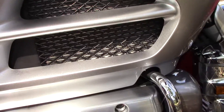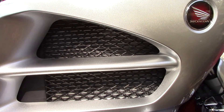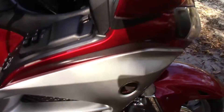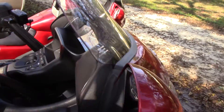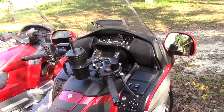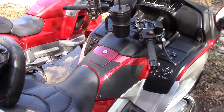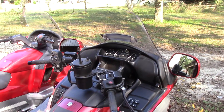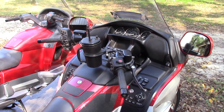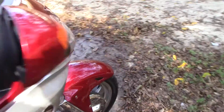This GL1800 2012 has got a radiator on this side and one on the other side — two radiators, each with a fan. The first day I rode it, it was hot and I was riding in the Lake City area. I'm sitting at a traffic light and all of a sudden I thought, what the hell is that? The fans kicked on — they make a little noise, not a lot.